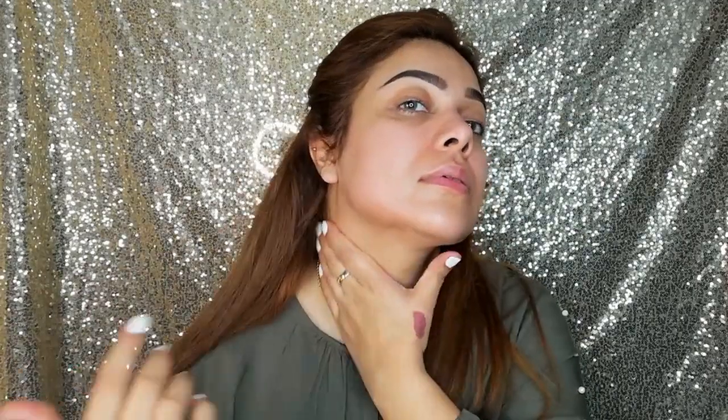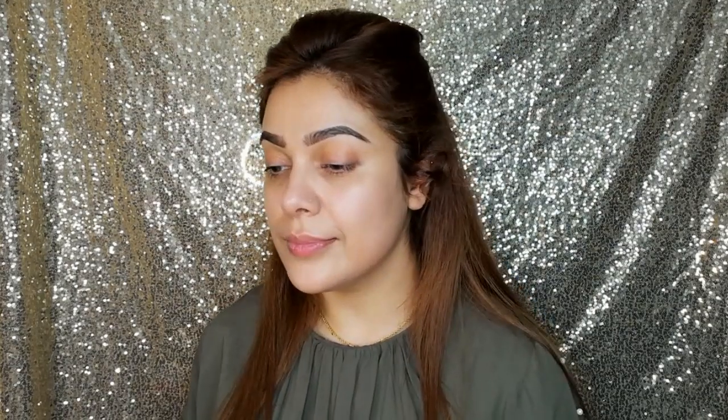I also think that I will use this night serum, and with foundation it is very amazing. Now I am taking this Beautify by Amna's primer and I will apply it on my pores. It is very good to blur the pores — it is a silicone-based primer.